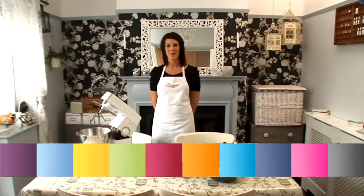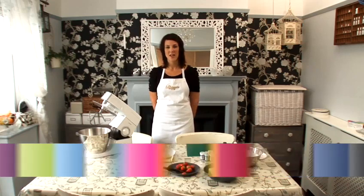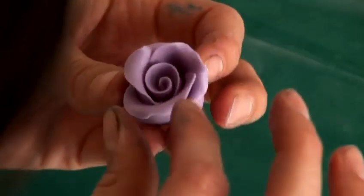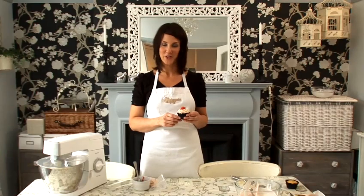Hi, I'm Eloise from the Gourmet Cupcake Company in Chelmsford in Essex. I'm going to show you some handy how-to's on icing and decorating cupcakes. I'm going to show you how to make strawberry frosting.